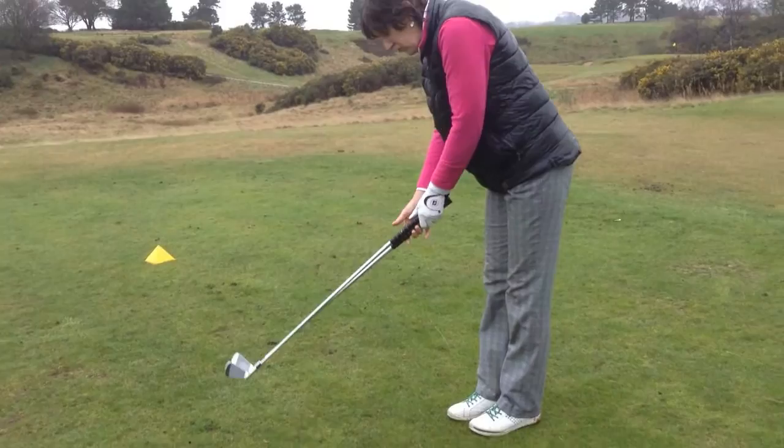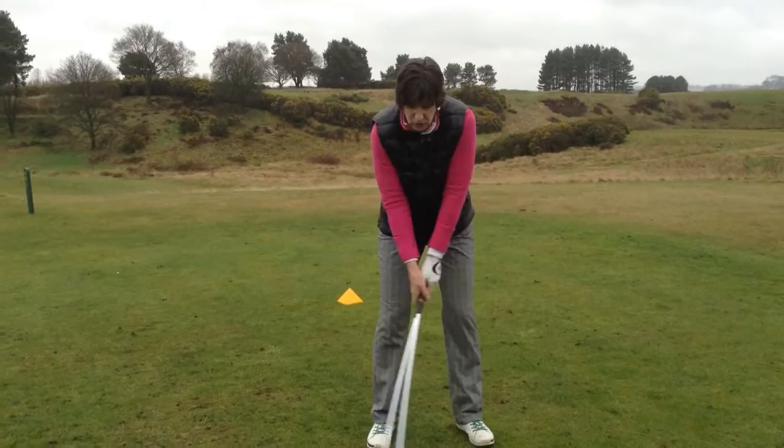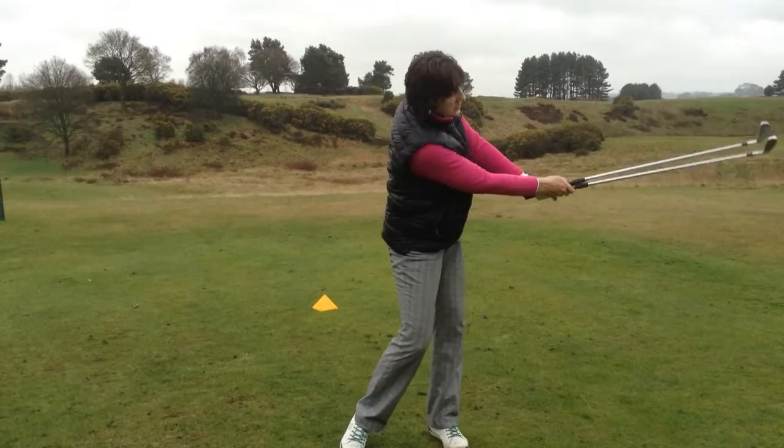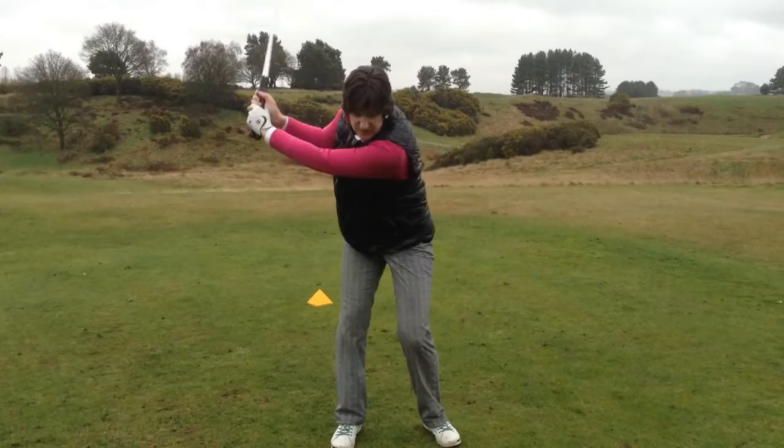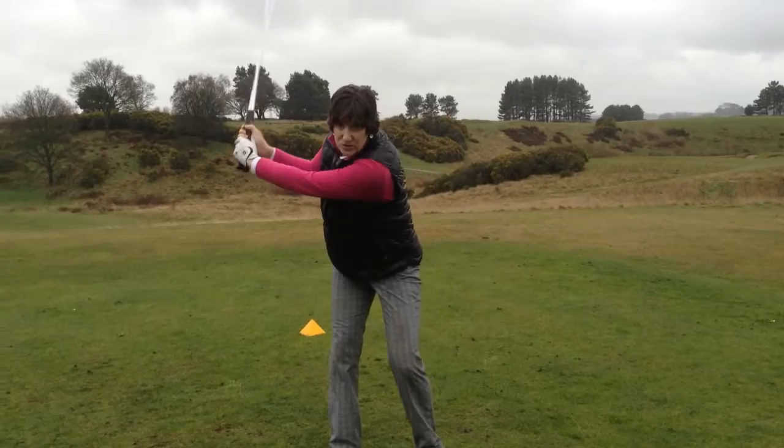I'm going to start swinging ever so slowly and gently. Remember, you've just got out of the car, you've just driven up. You're going hip high to hip high, beginning to get the body responding to the swinging motion of the arms. As you build it up towards a big swing, remember you're swinging double the weight of what you're accustomed to swinging, so take it easy. You'll find that after ten to a dozen of these, your body is beginning to realise what is expected of it.